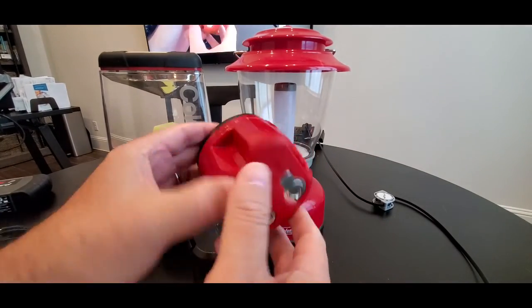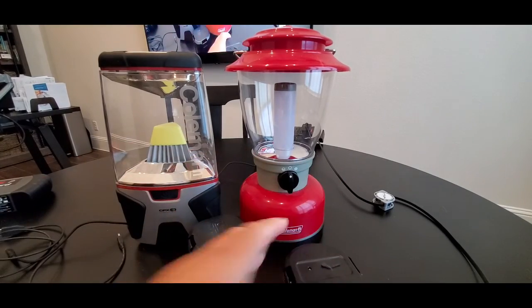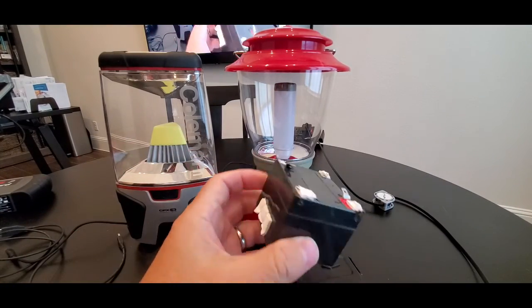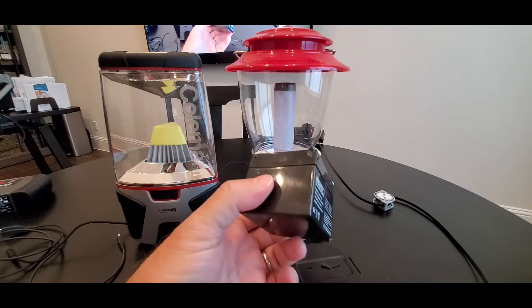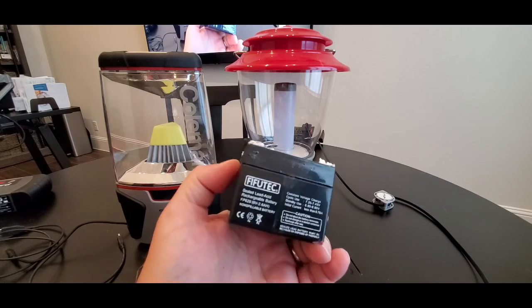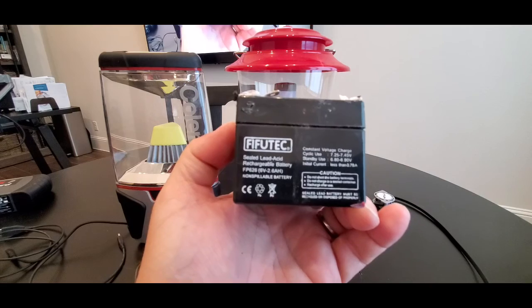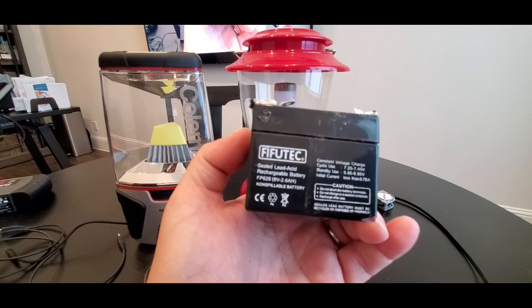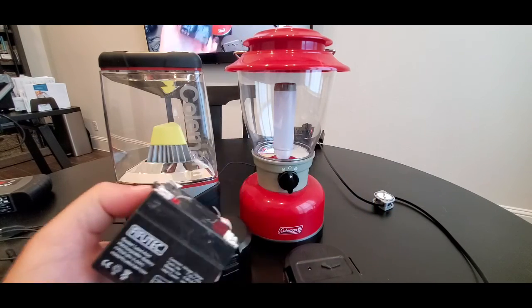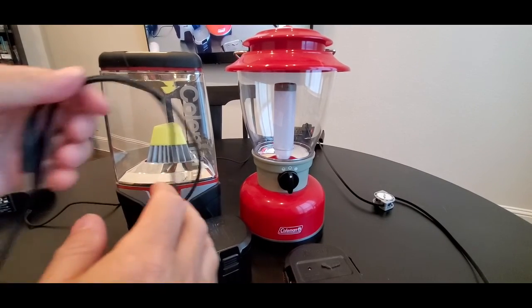The rechargeable pack is a six volt battery. This one was removed from one of these battery packs that stopped working — as you can see it is six volts and less than one amp. USB 2.0 is five volts and one or two amps, so it's perfect for the conversion.